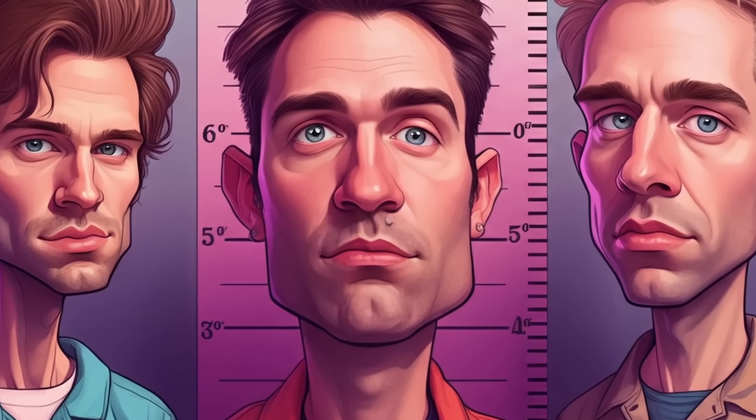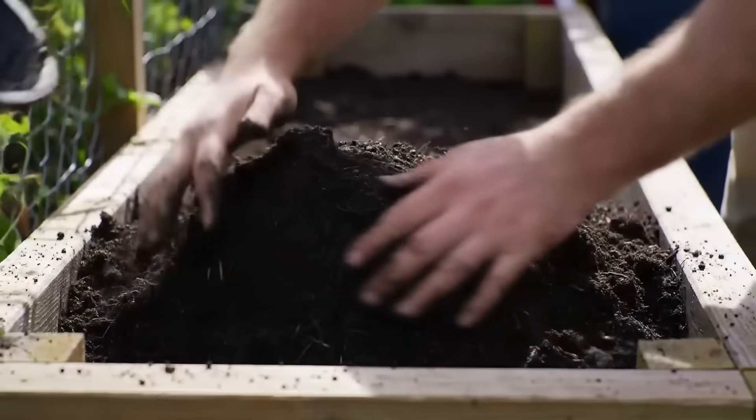Five-year-old Ashley's garden was mostly survival of the fittest. I'm a redhead, so survival of the fittest is definitely a thing. With that being said, we are gonna apply a little bit of science into what I choose to put in my raised beds and why.